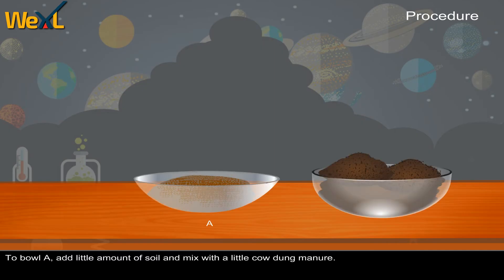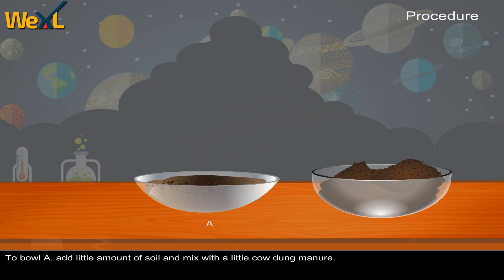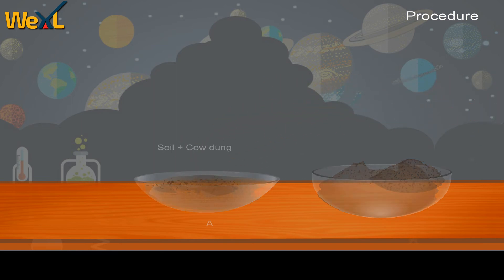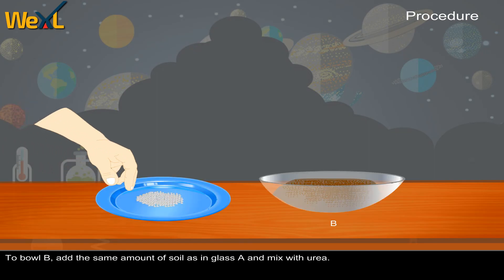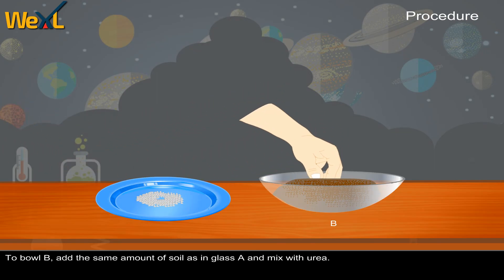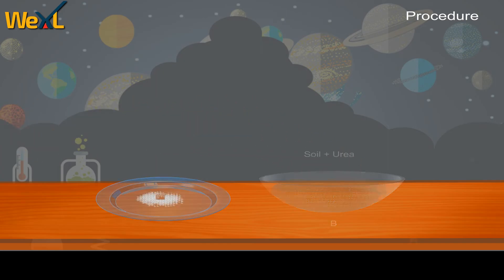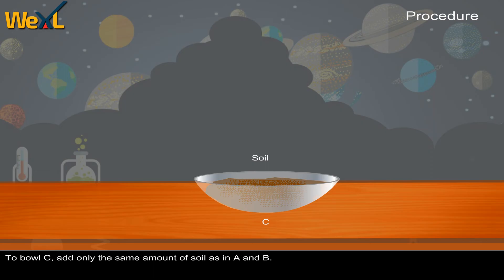To bowl A, add a little amount of soil and mix with a little cow dung manure. To bowl B, add the same amount of soil as in bowl A and mix with urea. To bowl C, add only the same amount of soil as in A and B.